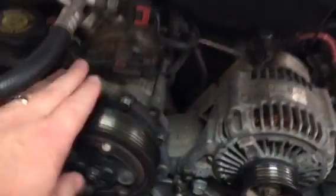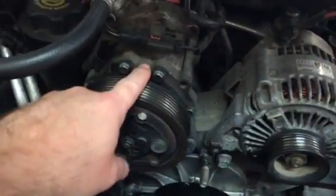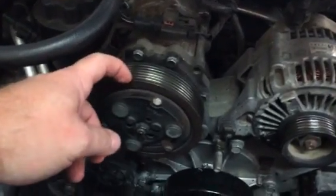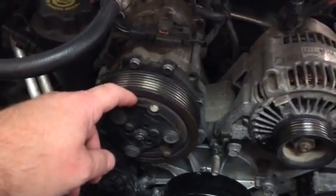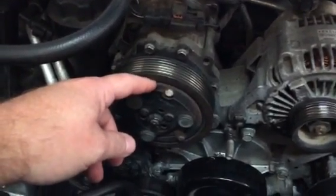I'm showing you how I'm about to bypass the AC compressor. This is the clutch plate on the AC compressor — it's gone bad. The compressor itself is fine, we just need to replace this. No stores have it in stock, so I have to order it from Amazon.com. It's going to take three to five days, but we're on vacation up in the mountains and we need to get back home.